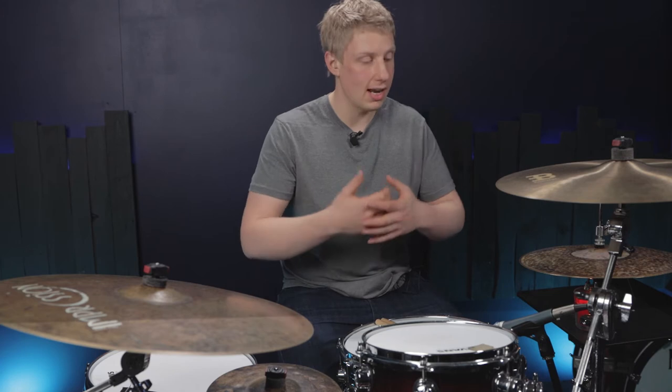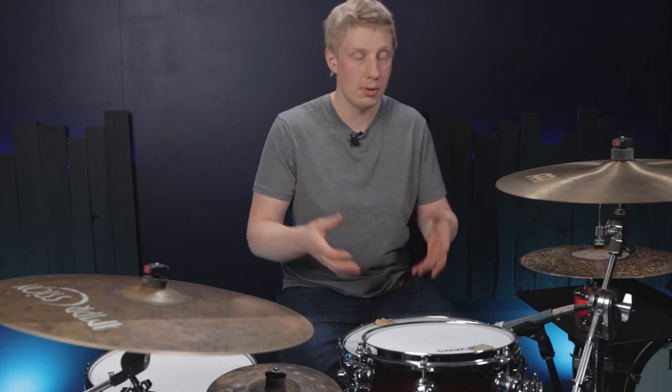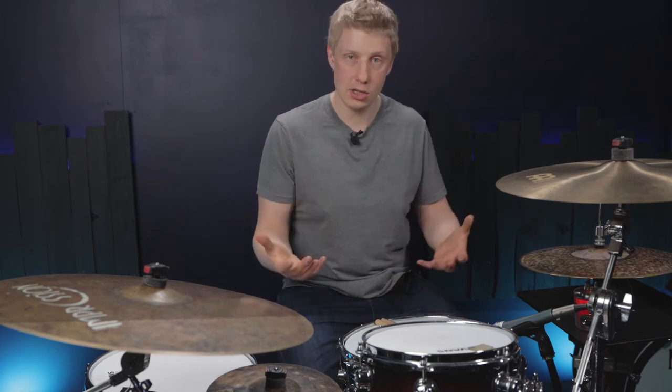What's up everyone? Welcome into the Natal YouTube channel. My name is Dave Major and I'm an online drum teacher here on YouTube as well as my own website. I'm a clinician, I give master classes and most importantly I'm a proud Natal drums artist.